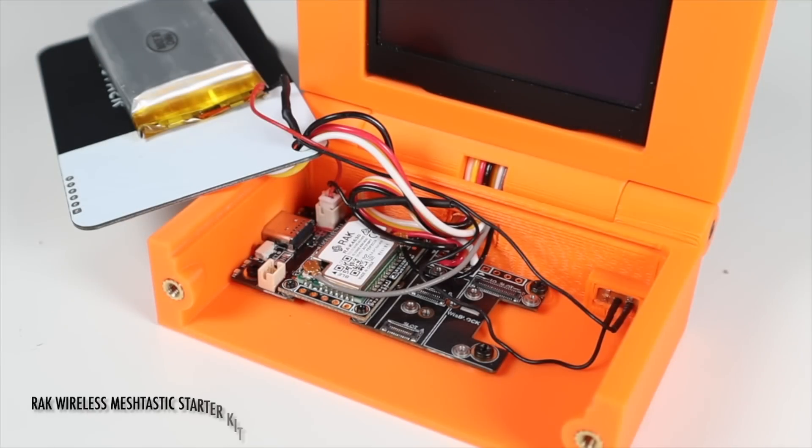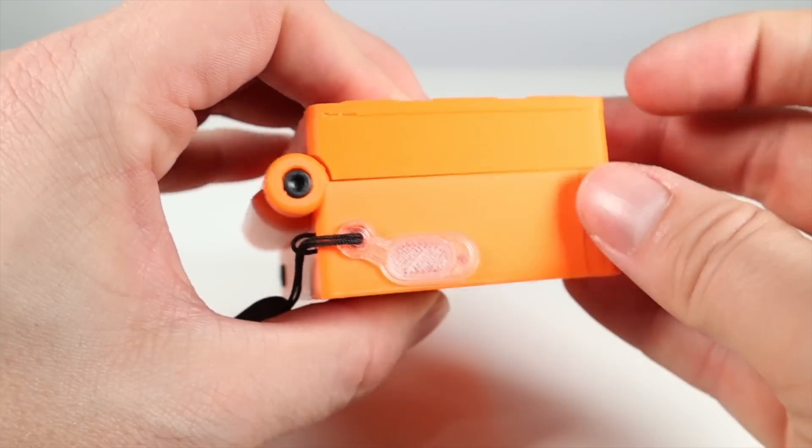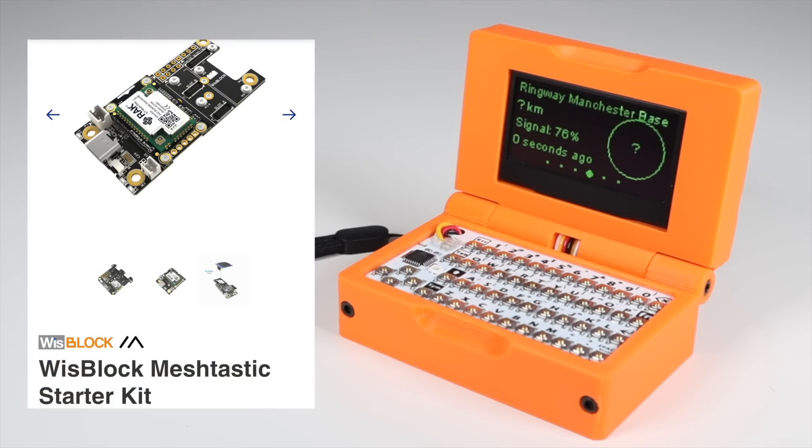The next component, and the brains of all this, is the Rack Wireless Meshtastic Starter Kit. This is the node that sends and receives all of the messages, and handles power to the keyboard and screen, and controls charging. It cost around $28, and I'll link it below.